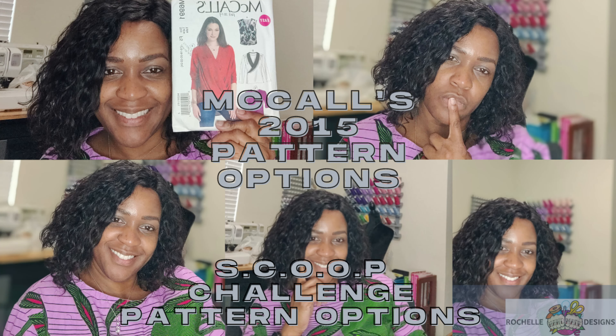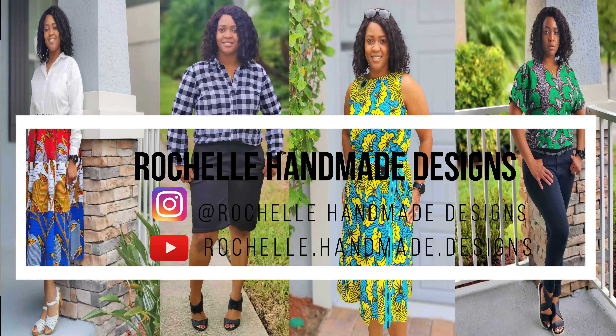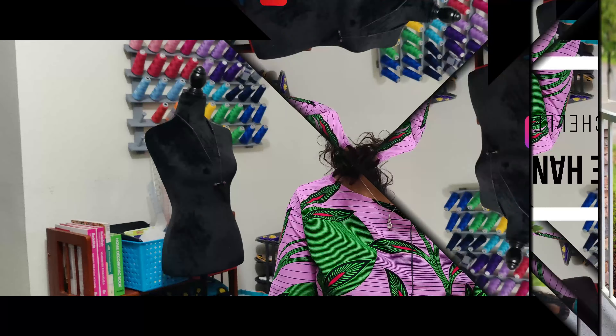Hey everyone, welcome back to the channel. My name is Rochelle from Rochelle Handmade Designs and in this video we will be doing McCall Patterns from 2015.